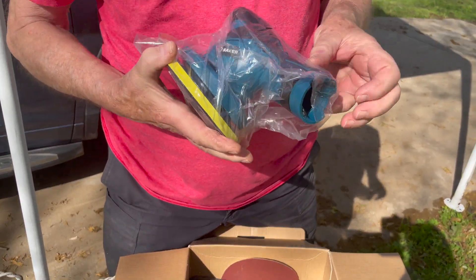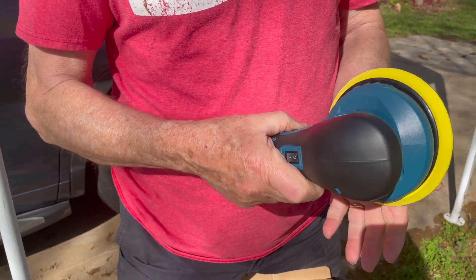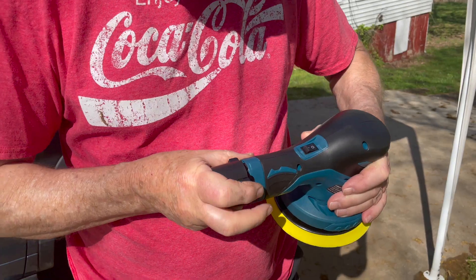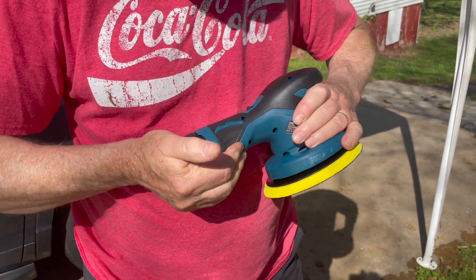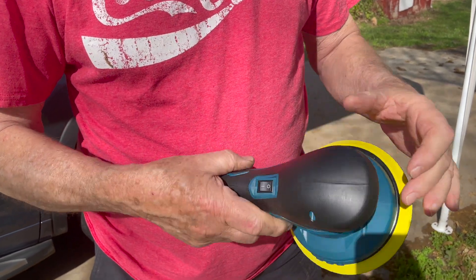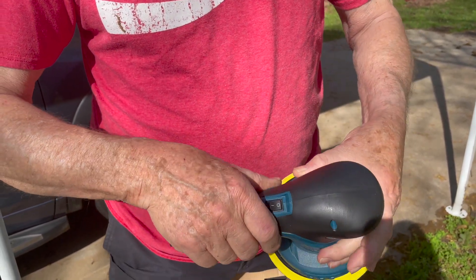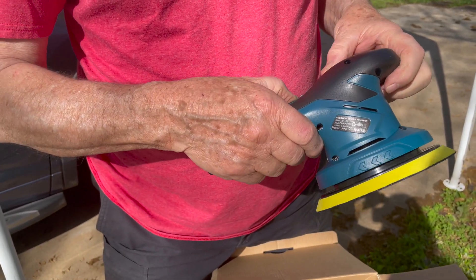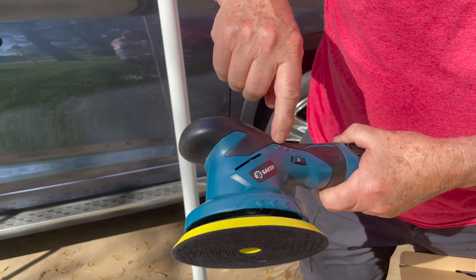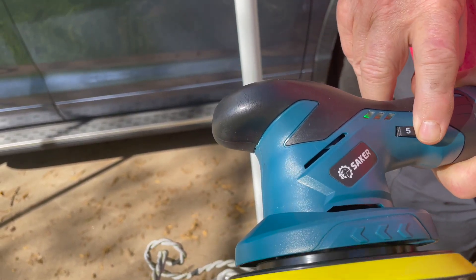Here's the buffer itself. It's not very heavy — maybe a pound or two. Let's see how it works. You have your on/off switch here and your speed control here. The green indicator is for full charge, amber is for half charge, and when it gets to red it's time to charge your battery.